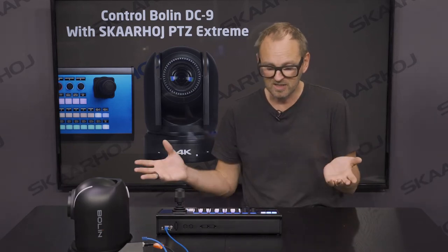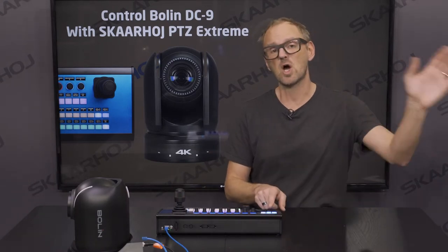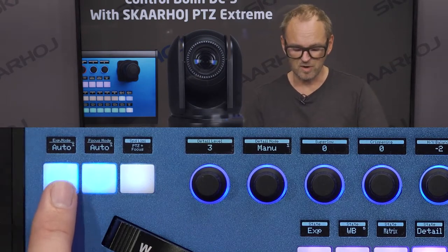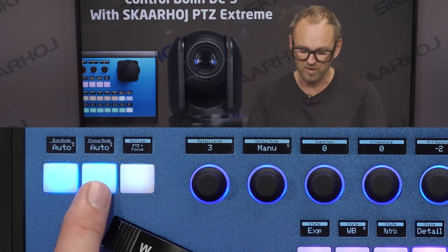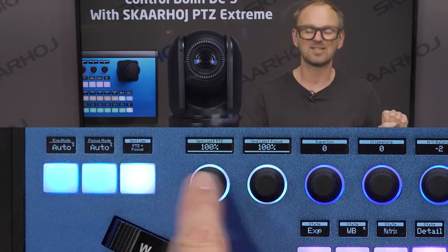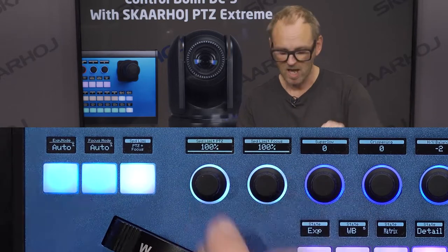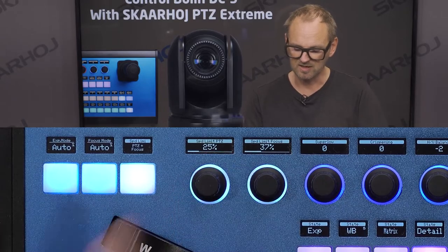In the upper left corner of the PVC Extreme, a few dedicated buttons provide direct access to things like exposure mode toggle (auto/manual), focus mode toggle (auto/manual), and speed limitation. Pressing the speed limit button toggles availability of speed limits for pan, tilt, and zoom, as well as for the focus wheel, adjustable via the knobs in that corner.